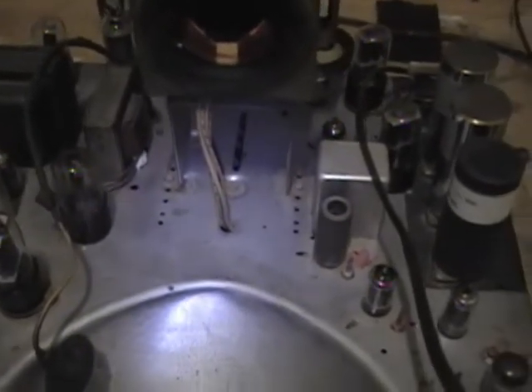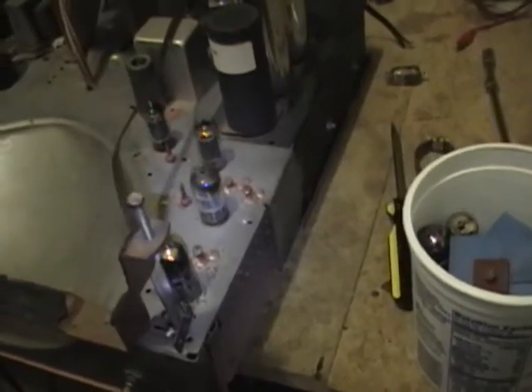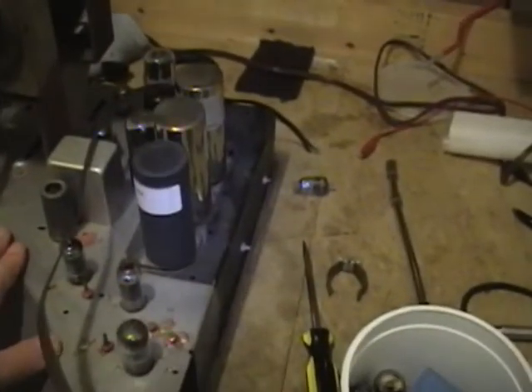Now I just need to flip this on its side, remove the bottom tray so I can get some probes in there, hook it up to a dim bulb tester and an isolation transformer — because this is a hot chassis — and let's try firing this puppy up.